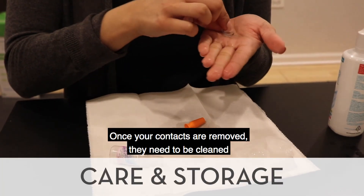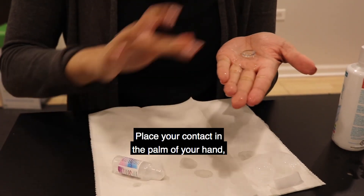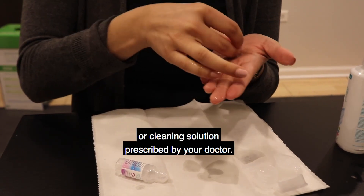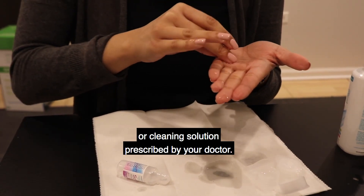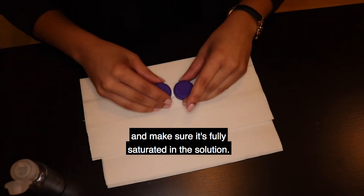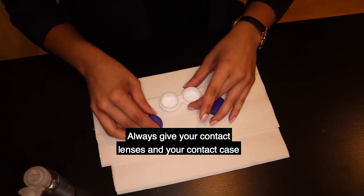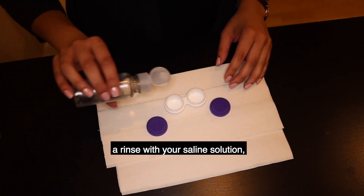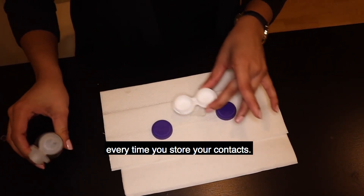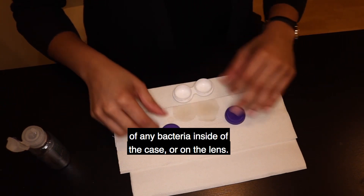Once your contacts are removed, they need to be cleaned to avoid any buildup of protein or debris. Place your contact in the palm of your hand and use three to four drops of the saline or cleaning solution prescribed by your doctor. Gently roll the contact in the palm of your hand and make sure it is fully saturated in the solution. Always give your contact lenses and your contact case a rinse with your saline solution and make sure that you are using fresh solution every time you store your contacts. This step is so important to stop the growth of any bacteria inside of the case or on the lens.